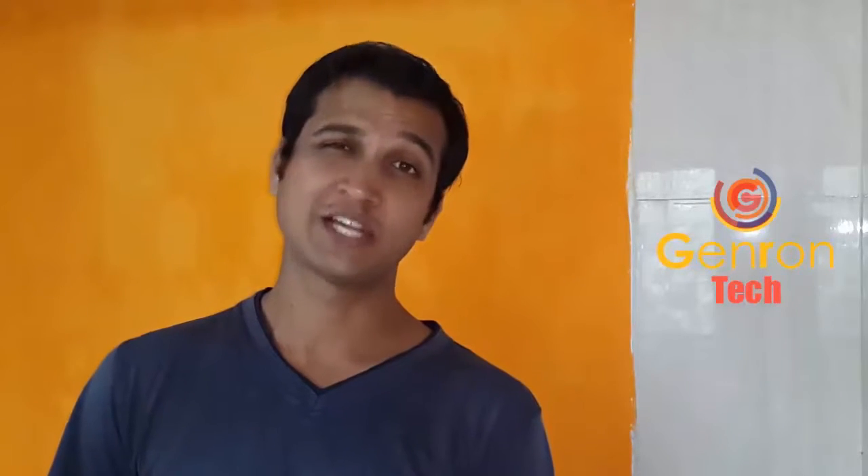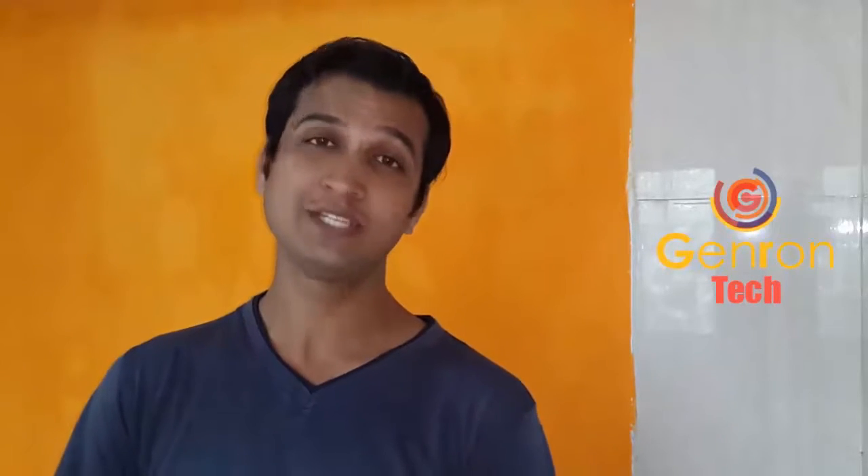Hi guys, this is Sunil Malvi and you are watching General Tech. Today I am going to teach you how you can repair your old mouse click problems.